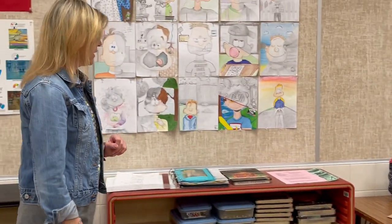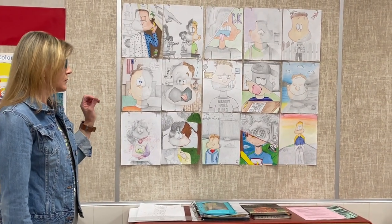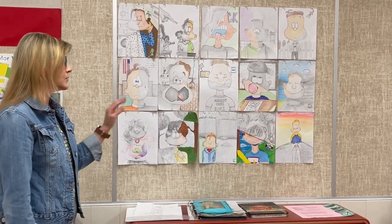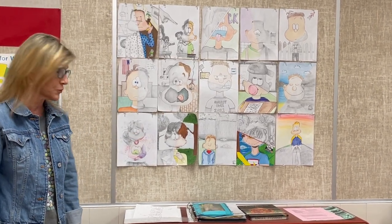I'm going to start with Art One. This is Art One work from this year. They've learned how to do a cartooning technique and how to sketch faces, and eventually later in the year we're going to get into realistic.